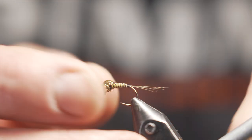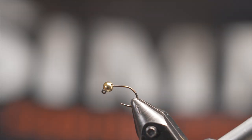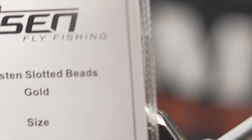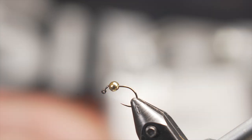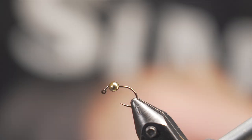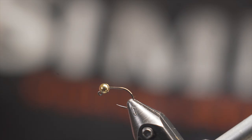We're tying this on a size 16 hook, putting a three millimeter bead on here, but you don't have to — you can use whatever size bead you want or go beadless. I just tie a lot of mine with beads because I choose not to use split shot when at all possible. Thread color doesn't matter here because it's not going to show through the material.